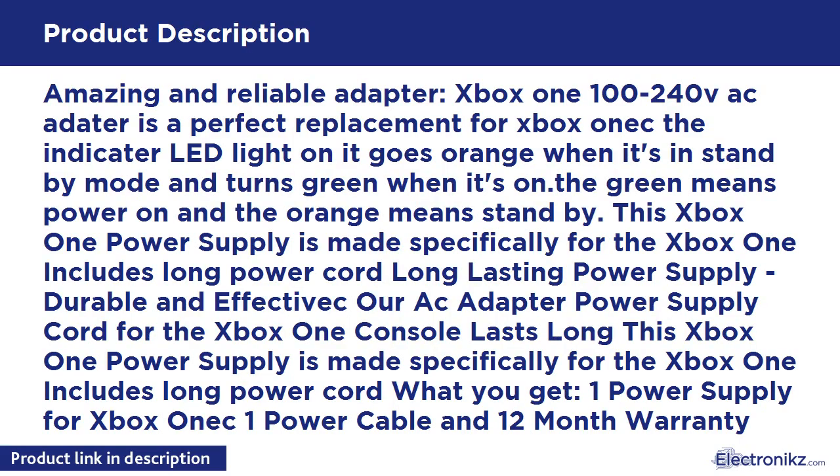Amazing and Reliable Adapter for Xbox One. 100-240V. This is a perfect replacement for the Xbox One. The indicator LED light goes orange when it's in standby mode and turns green when it's on.